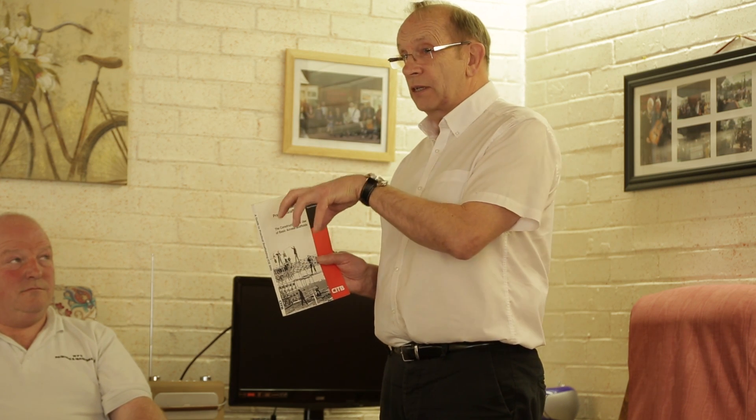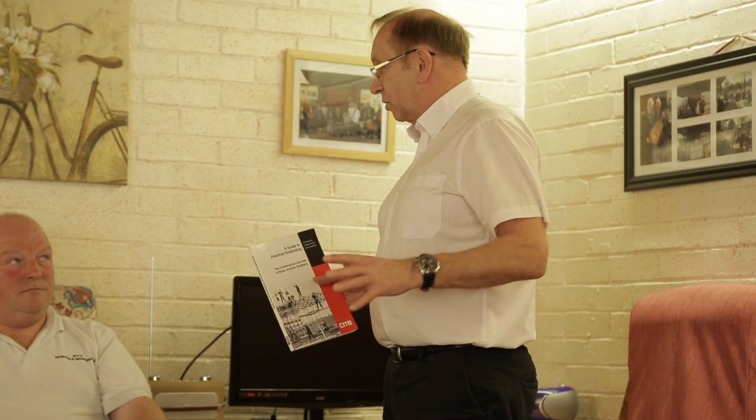When a scaffold company erects the scaffold, they will give you a handover certificate. That certificate is no assurance that the scaffold is safe to work on — all it does is tell you what that scaffold is capable of doing. The closer together the standards are in spacing, the more direct load capability that scaffold will have. A standard scaffold with two-metre wide bays between the standards is a general purpose scaffold. If you're doing stonework or having heavy items, you need to bring those standards closer together — from two metres down to one and a half or even one metre apart — to create greater load capability.